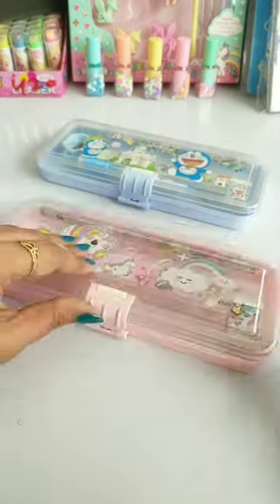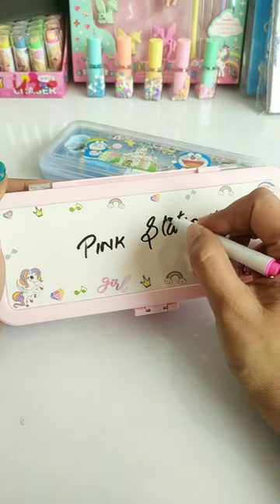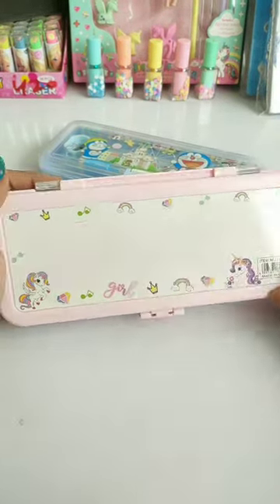Guys, I have tested it and the quality is pretty good. This one pencil box has been purchased for 150 rupees. How do you feel about this pencil box? Please tell us in the comment box.